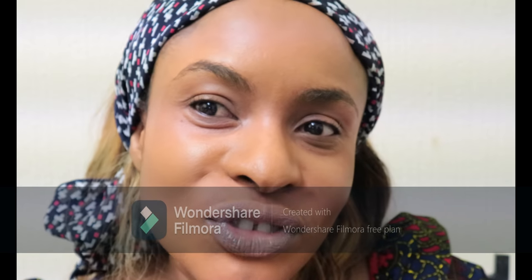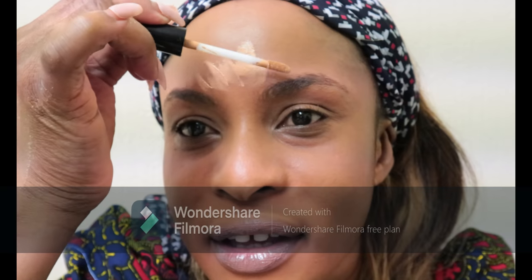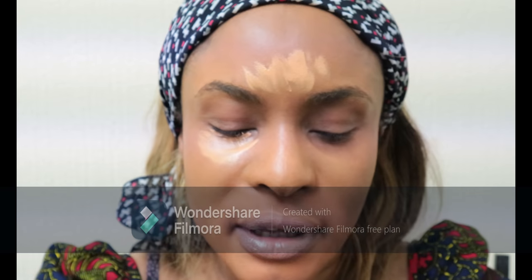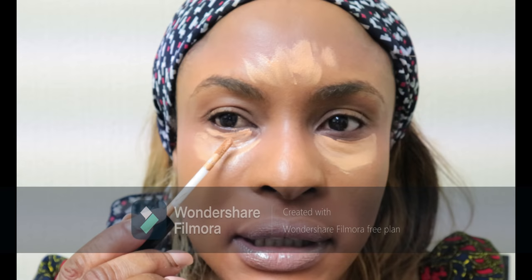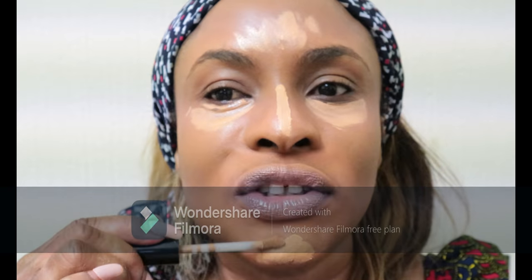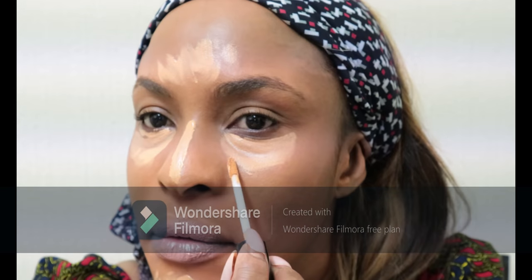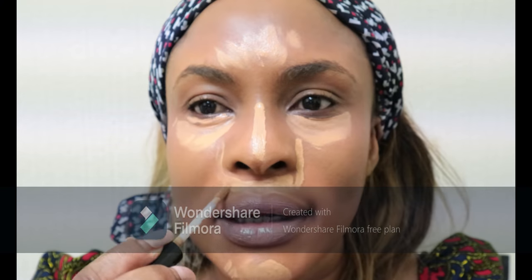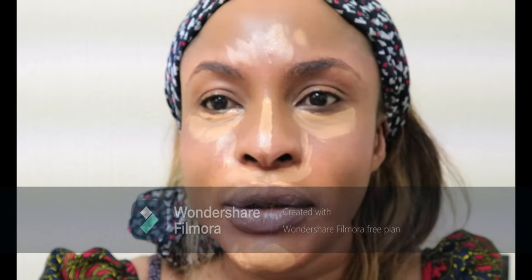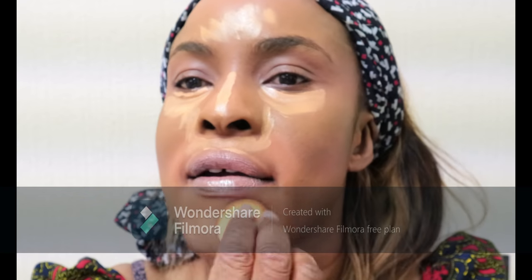Do you guys think I need a concealer? Perhaps not, but let's see if it makes any difference — I'll just dab a bit here and there. I'm definitely going to be buying this again. I'm trying to incorporate more Fenty Beauty products into my makeup routine, and I think this foundation is just definitely a must-have. So far so good — I'm going to use the same beauty blender to soften it up.